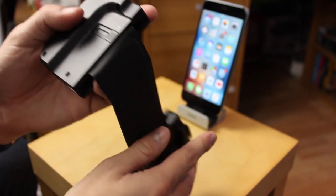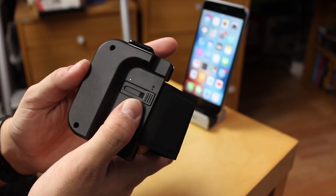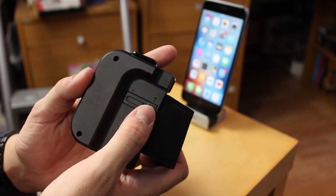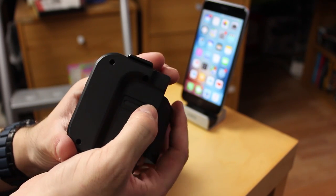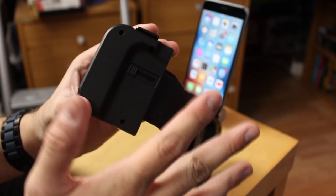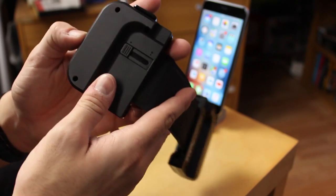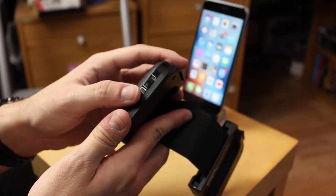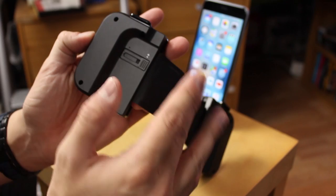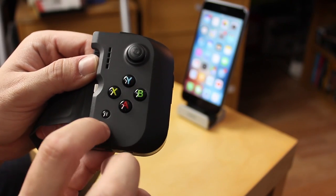It's a really nice design. On the back here we have a slider — this controls whether it's configured for an iPhone 6 or 6 Plus. At the moment it's set to Plus; if you want it for a 6, you just slide it along and it clicks in. For the 6 Plus, there's a little lock at the side — you lift that up, slide it along, and it's ready.